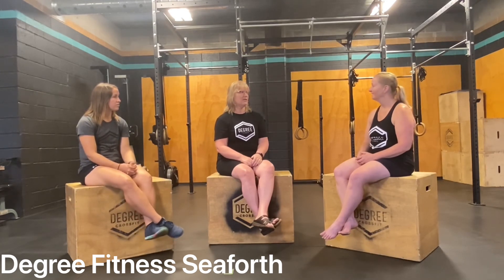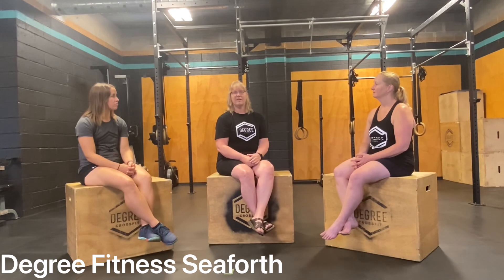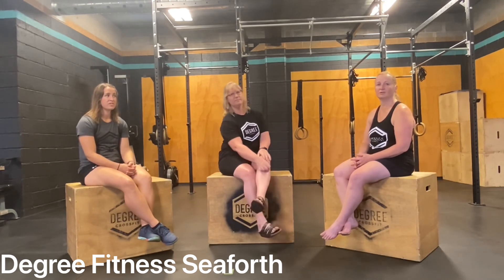Thank you very much for that. The wellness program starts in September — September 12th from 9:30 to 10:30, for four weeks, run as a whole-week program. We'd love to hear from you. We'll update everybody on the Degree Fitness page and let you know when that's coming up, and then the next four weeks after that. Thanks again, MJ, for taking the time to chat with us about your program.